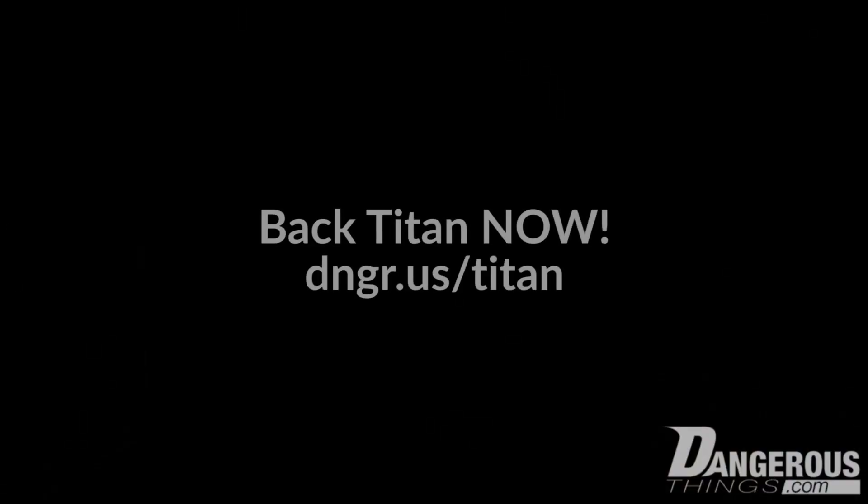The site might be called Dangerous Things, but remember — safety first.